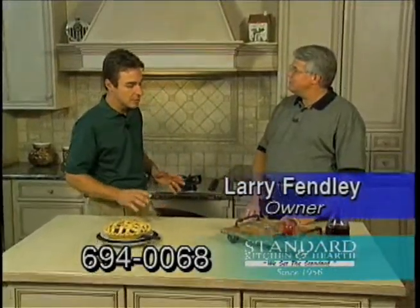We're here at Standard Kitchen and Hearth with Larry Finley to talk about the multitude of options you have for your dream home kitchen. How are you, Larry? Fine, thank you. Tell us a little bit about Standard Kitchen and Hearth. Standard Kitchen and Hearth has been in business since 1956. We started downtown on Broadway, moved west in 1986, and we've been here ever since.